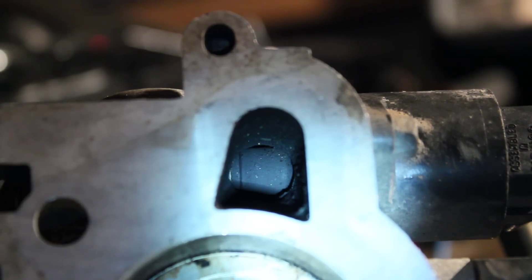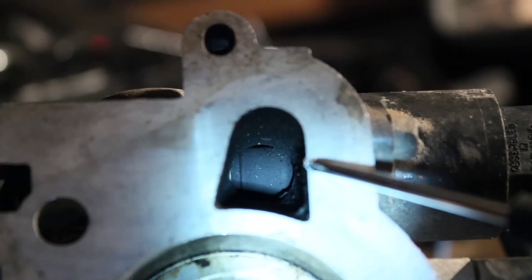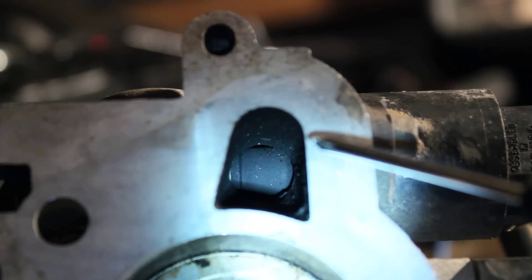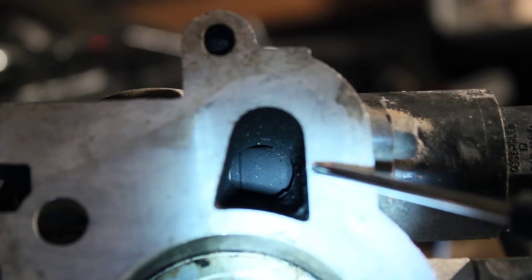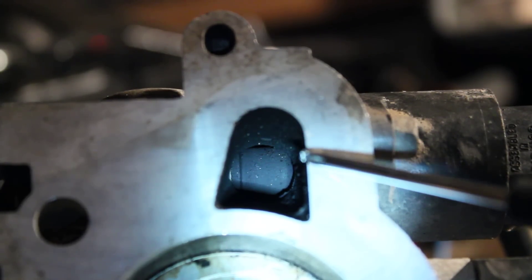So basically I'm in the idle test mode here in TunerStudio — idle valve test. It's a little tricky at first to get the hang of: you go and turn it on, set it to home, and it should home. Then you're able to move it. IAC home steps is how many steps it moves in the backwards direction, towards open.